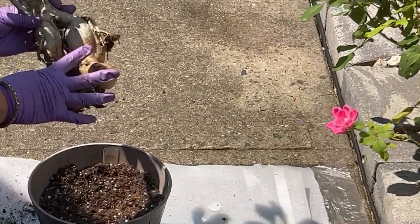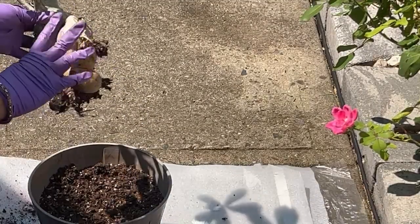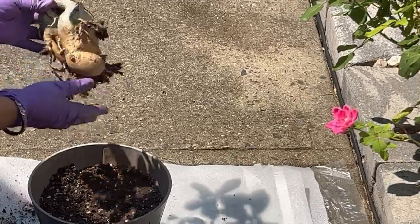This part of the adenium is called the caudex. The plant stores water in this caudex.